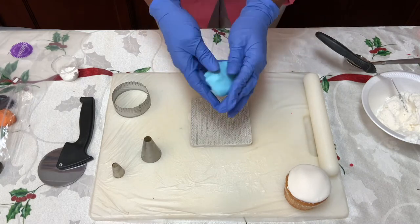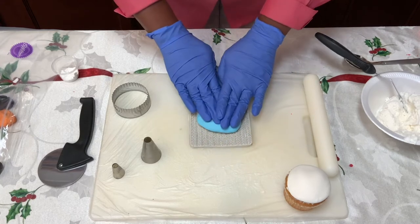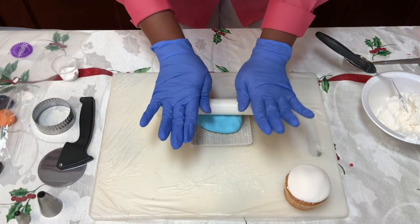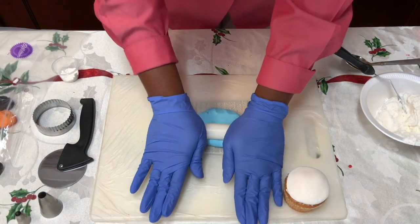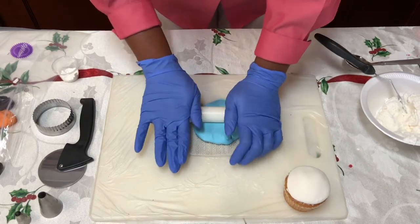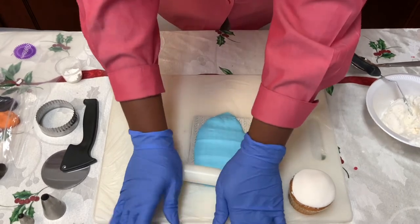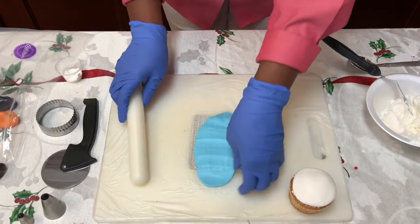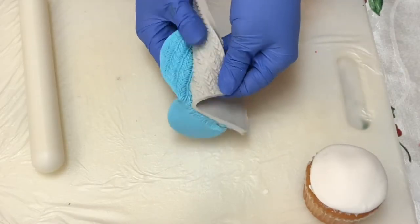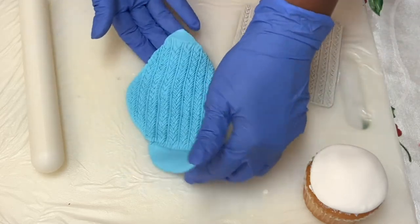To make the hat, take your fondant and place it on the mold. The best way I've learned is to take your rolling pin and roll it — press down really hard, give it one roll across, then start on the other side and go across pressing down really hard so the imprint gets on your fondant. Take it and peel it away, and it makes a beautiful sweater mold.